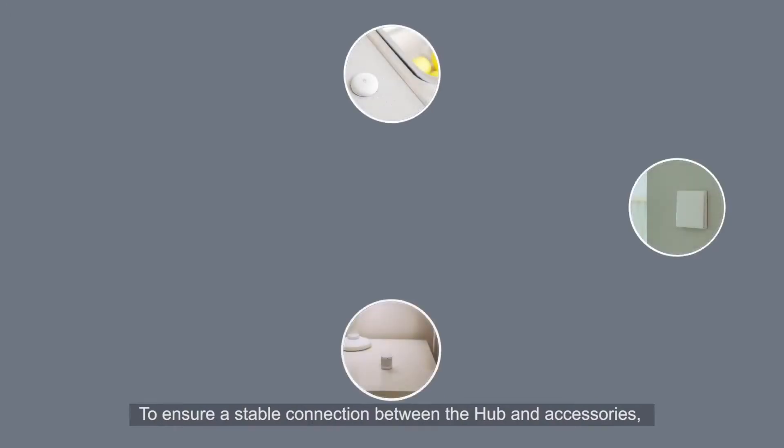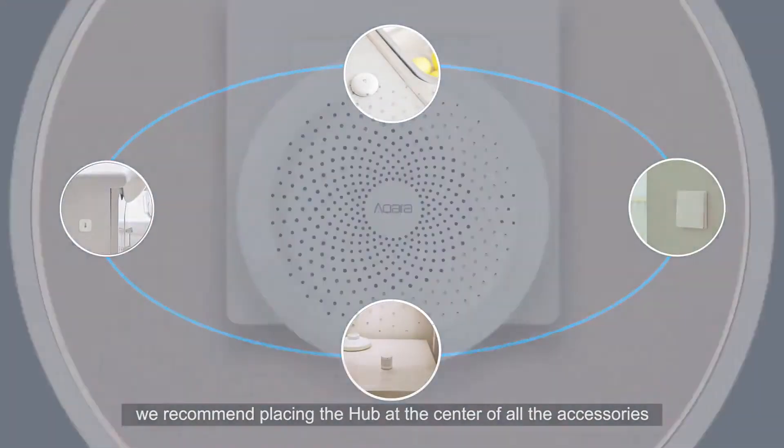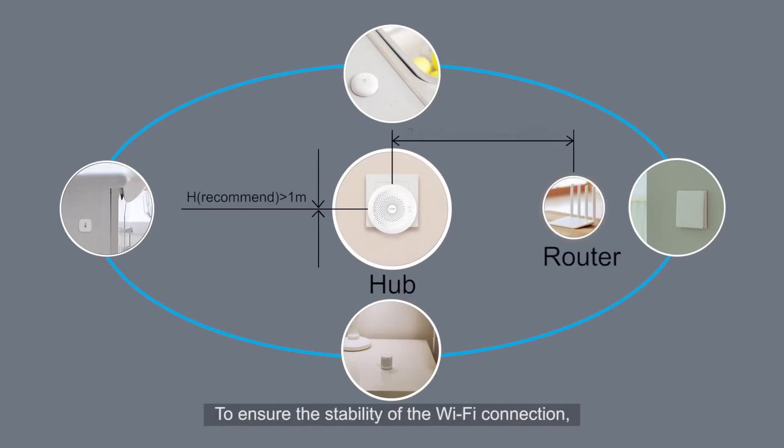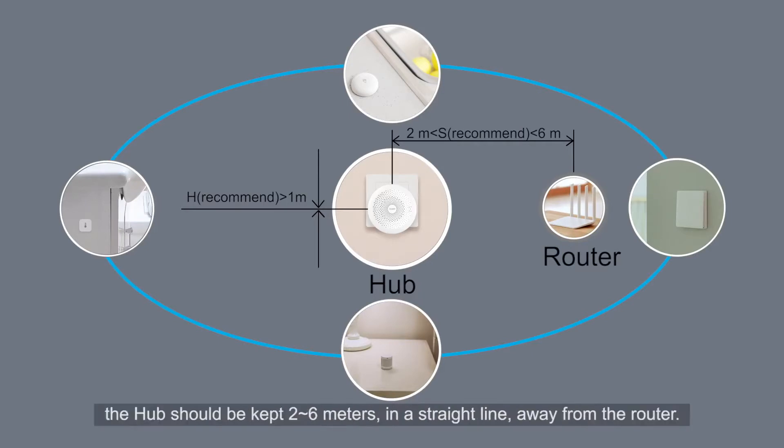To ensure a stable connection between the Hub and accessories, we recommend placing the Hub at the center of all the accessories and at least 1 meter above the floor. To ensure the stability of the Wi-Fi connection, the Hub should be kept 2–6 meters in a straight line away from the router.